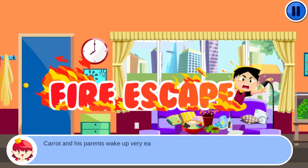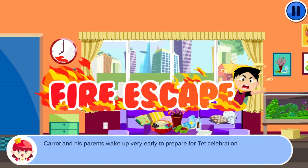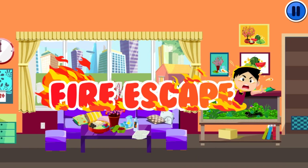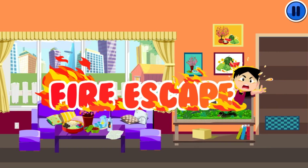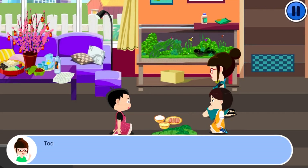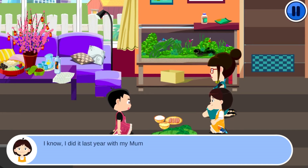Carrot and his parents wake up very early to prepare for the Tết celebration with square cake. Mom will teach both of you how to pack square cake. Carrot says he did it last year with his mom. When asked if it is hard, the response is: not that hard — you just pay attention and follow carefully.